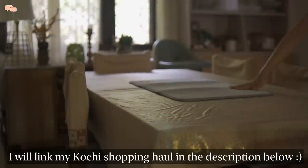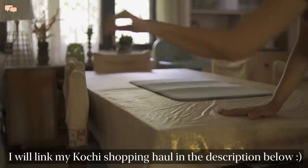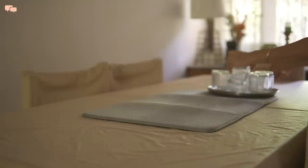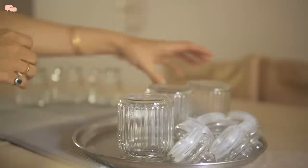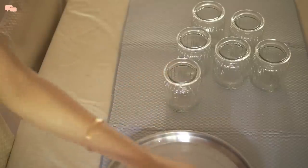You all know I bought some spices from Kochi. Sadly I haven't opened them yet, so today I decided to check on some spices and clean these glass containers to use them for the same purpose.